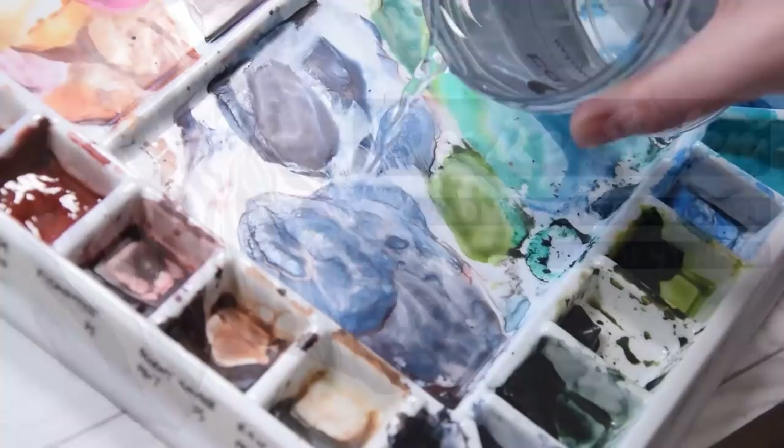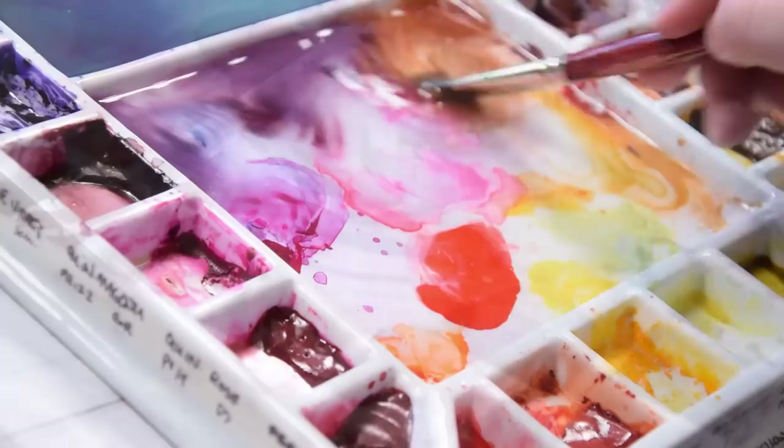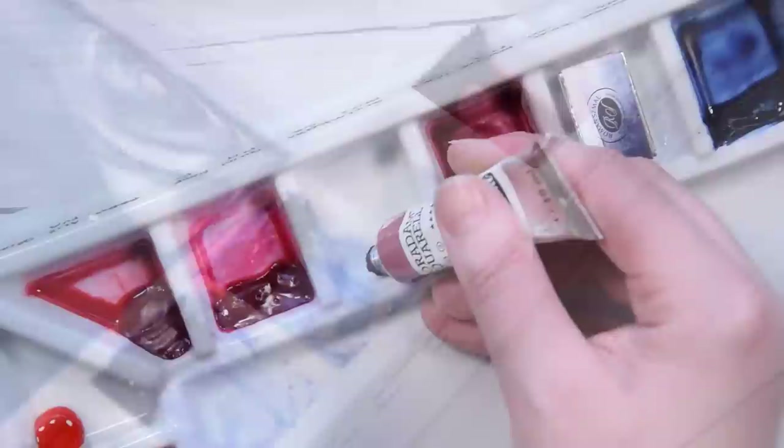Hello everyone and welcome back to the channel. About a month and a half ago, we cleaned up my studio palette to start things anew after my recent move to Oregon. In that video, which I will link in the card above and description below, we went over my main staples — the watercolors that I use most often and that cover all of my watercolor needs.